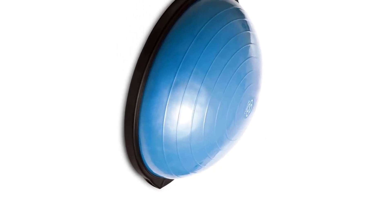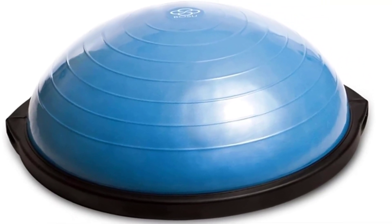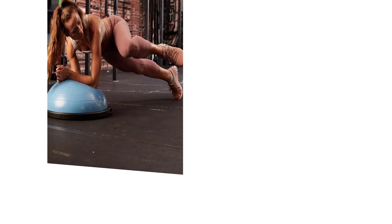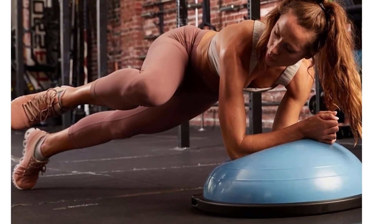This ball comes in a range of colors and can easily deflate, meaning you can take it with you wherever you go. Also, as a small added bonus, when you purchase this particular BOSU balance trainer ball, it comes with a couple of fitness DVDs too, which is perfect if you're going to be working out at home alone and need some guidance.